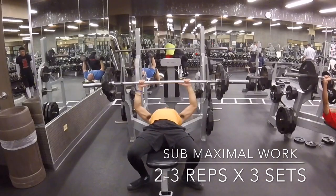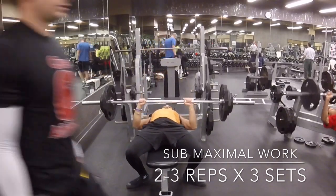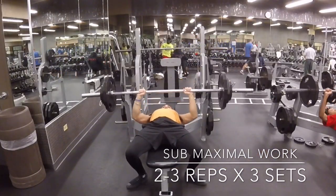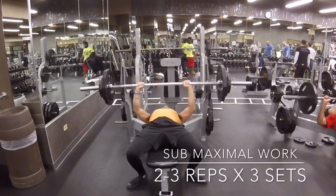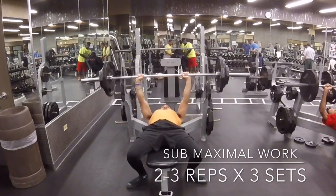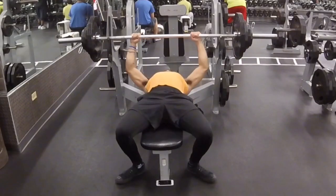Now this is going to be some submaximal work — a little bit more weight, just going to hit two to three reps for three sets. It always helps when you're trying to shoot for a maximum weight or a maximum bench — you should be comfortable moving a certain amount of weight. I usually try to end my workouts using a little bit heavier weight, so it's not just about getting a pump.